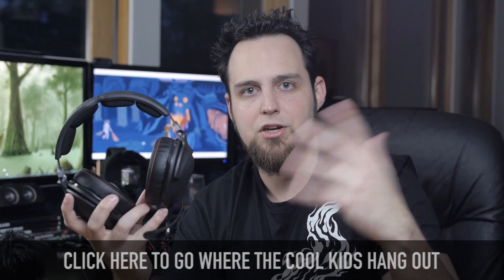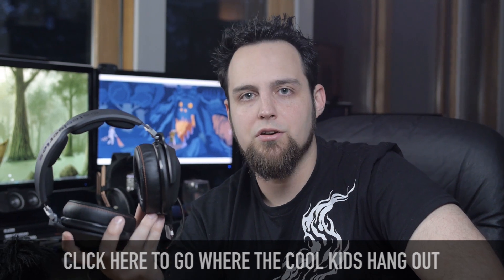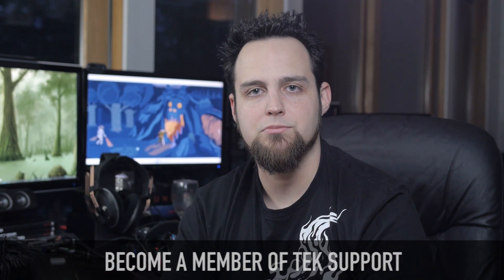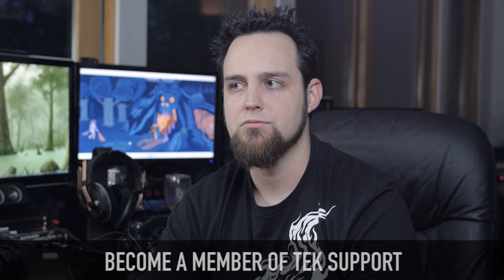If you have questions or comments, click the link to the forum — that's where we all hang out and talk. If you enjoy these videos, you can become a member of Tek Syndicate and help us make more awesome videos. We've got some big plans this year, hopefully everything will work out. See you guys next time.